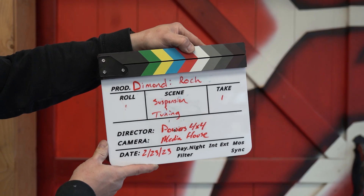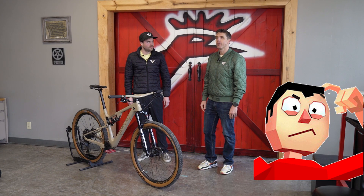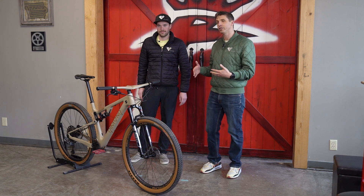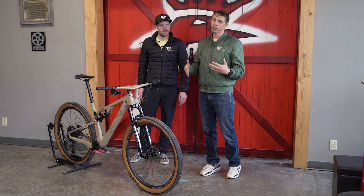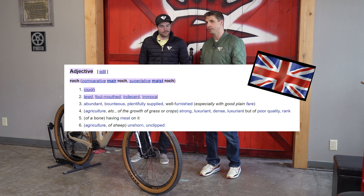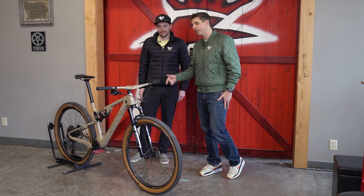Diamond Bikes — Suspension and Tuning. It's a huge world out there for rad shred, shredding on a mountain bike, and I don't know the first thing about it. I am retired professional triathlete and CEO of Diamond Bikes, TJ Tollickson. We have the latest creation out of the Diamond Mine: the Diamond Roch. It's spelled R-O-C-H, pronounced 'rock' — a British slang word meaning a lewd dude. So this is our lewd dude new cross-country race bike.